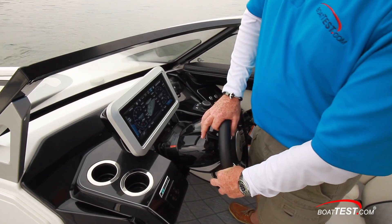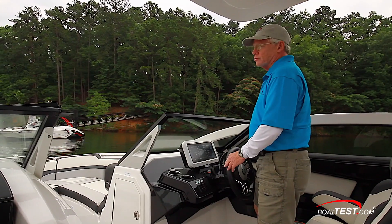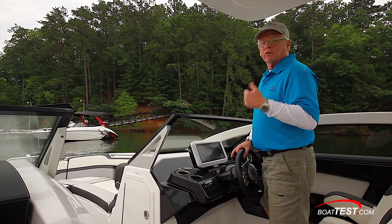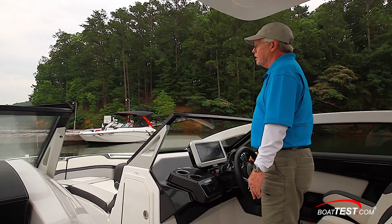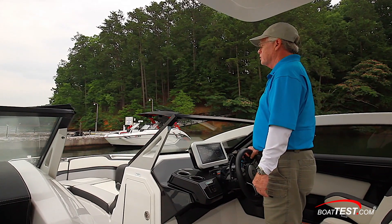Let's make an approach to the dock and see how it works. As I'm making my approach, I'm just giving little shots of the spring-loaded paddle on the right-hand side to bring me ahead as I'm steering. Remember, it's a jet boat, so when you want to steer you have to add a little thrust. Put a little steering in, a couple of shots of thrust, straighten out, a couple of shots of thrust. Use these little pulses of thrust to bring you into the dock the way you want.